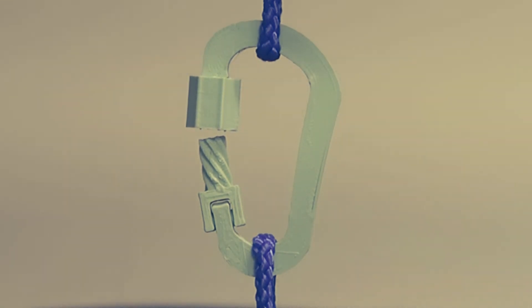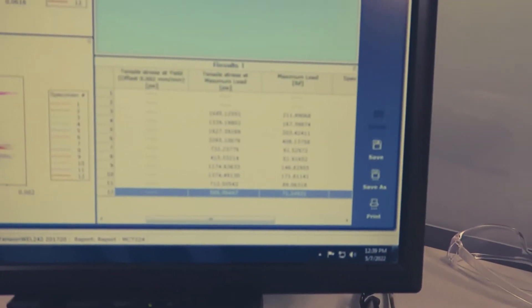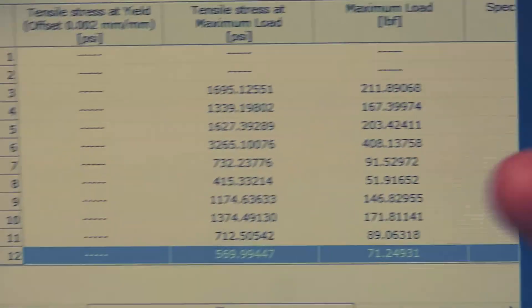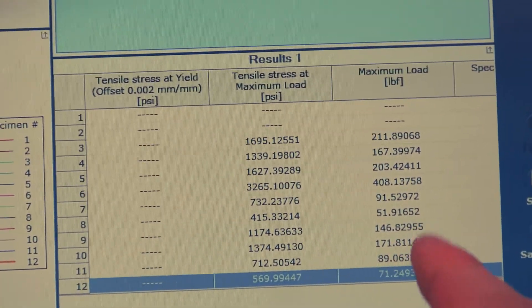I've already pulled it out — see, did it again. The weight is going down — yep, there it goes. That one's proof: these just unscrew themselves and lose all their strength. You can see the max load — look at the difference, it is actually one of the worst performing. The simple carabiner just held so much more weight. I don't know why you'd waste more material and have it fail halfway through.